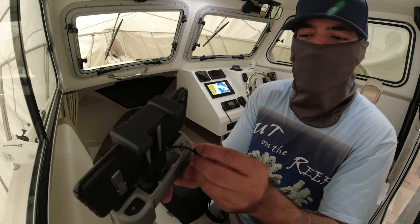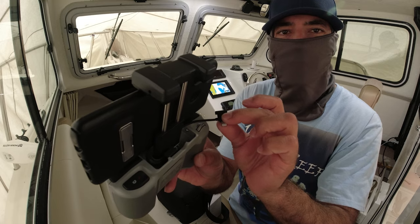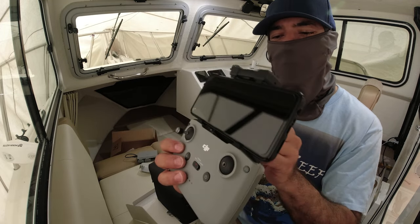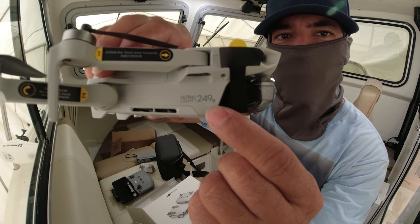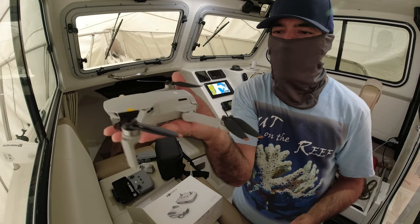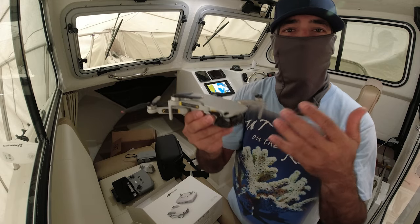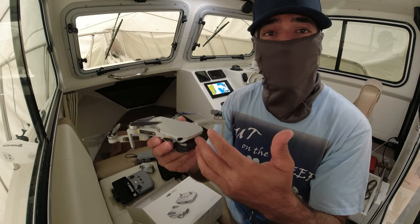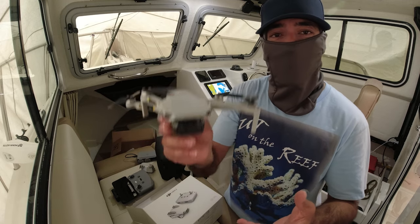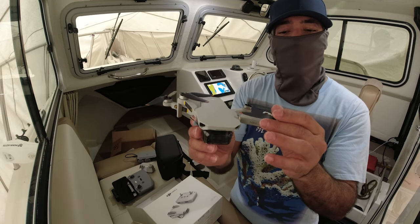There's also a connection here that you can use to charge your phone, so if you're running low on battery you can charge your phone from this battery supply. Only 249 grams — it weighs like a banana or an apple, really really tiny. And another thing is it's very quiet — the propellers are so small because they don't need a lot of thrust to lift a heavy drone, so it doesn't make a lot of noise.